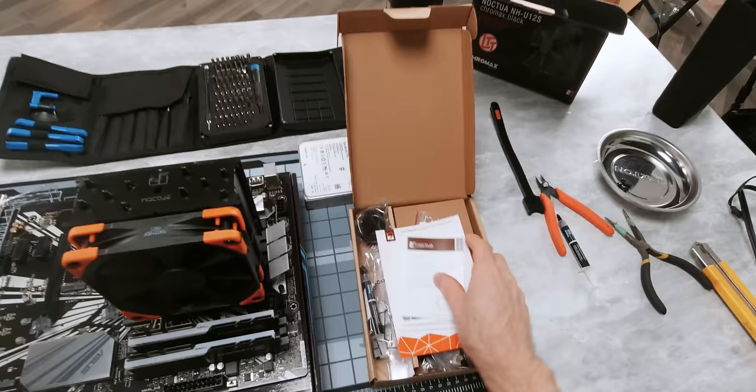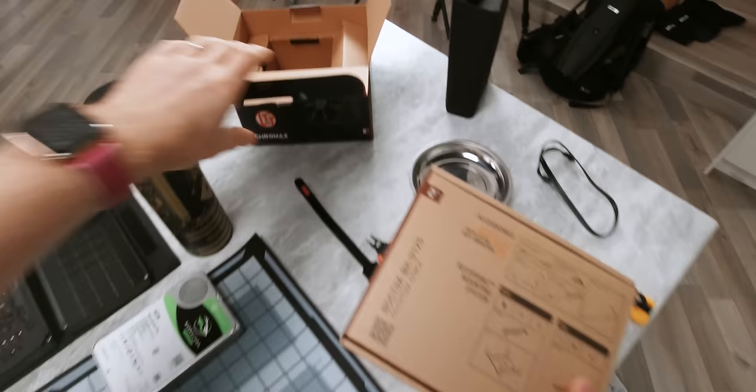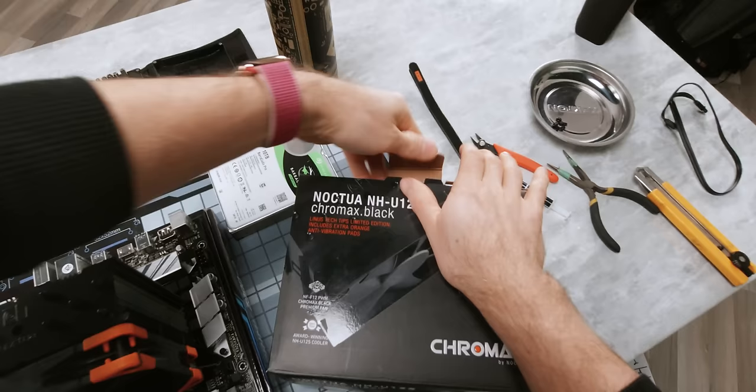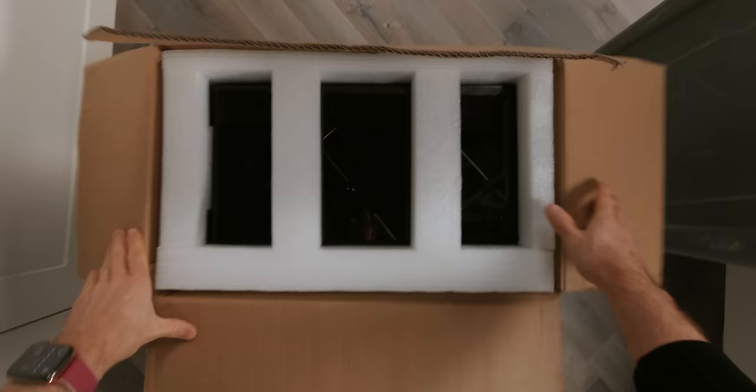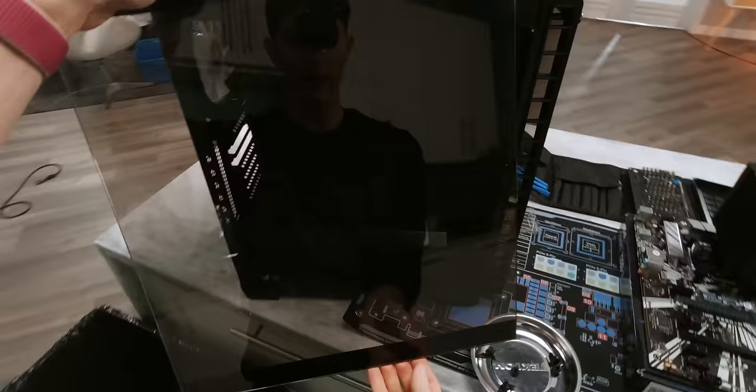Now you might not have noticed, but as we've been going I've been putting away all the extra accessories and packaging for the parts that we finished up with. That's for a very good reason — A, it means that you don't have to clean up all that stuff at the end. And B, it keeps our workspace nice and tidy so we're less likely to knock something onto the floor and lose it or make a mistake. We chose Corsair's 460x RGB because A, it looks kind of nice, which is always great when you're making a video. And B, it's got a pretty standard layout compared to most modern cases. Side panels, regardless of whether they're tempered glass, always go back in the box until we're ready for them later. That way you can avoid scratching them.